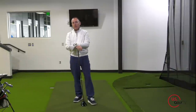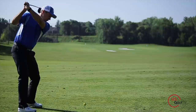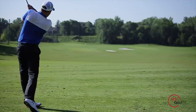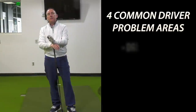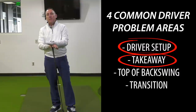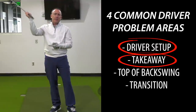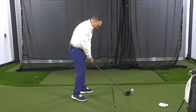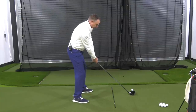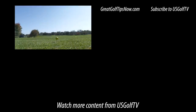If you're slicing the golf ball with your driver, it could be in the setup, the takeaway, the top of the backswing, or the transition. My advice: next time you head to the golf course, start from the beginning with the setup. Nine times out of ten, it's in your setup or your takeaway — not at the top, not in the transition. Spend your time and energy on your setup and takeaway, and hopefully these tips help you find and fix your errors so once and for all you can hit your driver nice and straight and eliminate that slice.